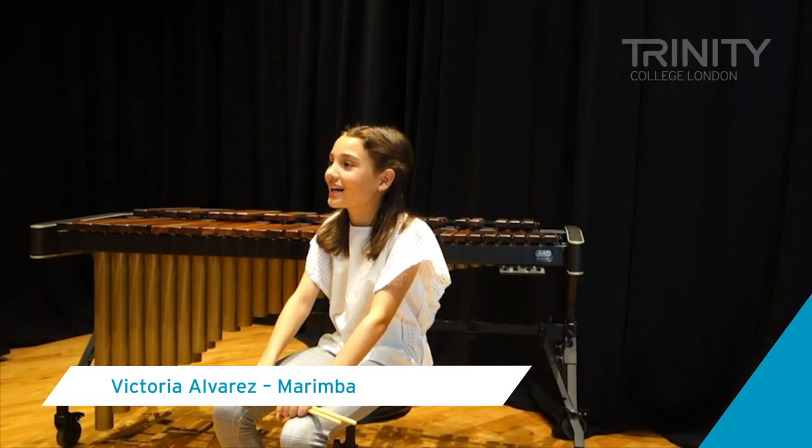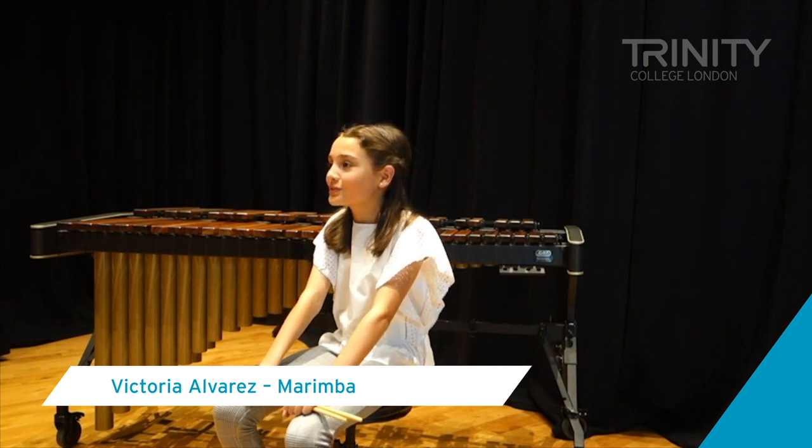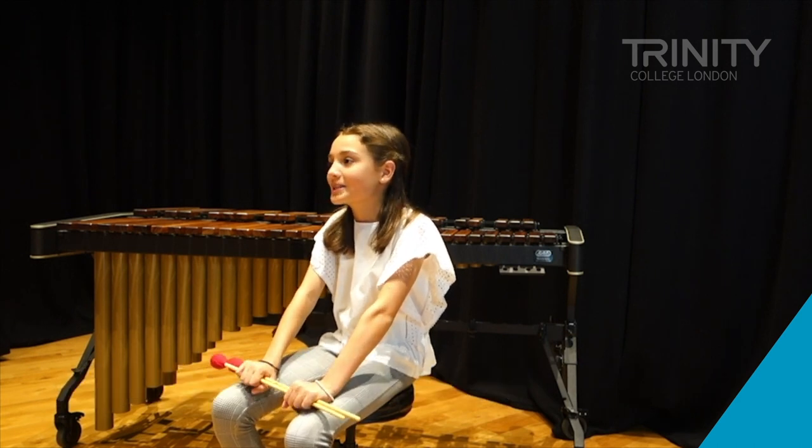Hello, my name is Victoria. I am 12 years old. I've been playing tuned percussion since I was 10 and I've just passed my grade 6 on tuned percussion and the piano.